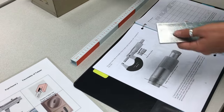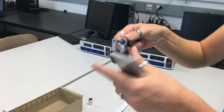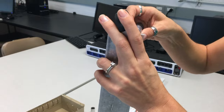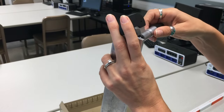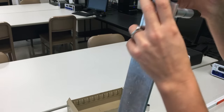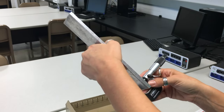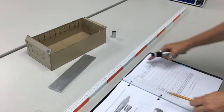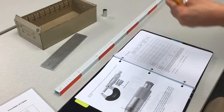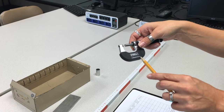Then measure the thickness using the micrometer. Open the micrometer, place it on the object, and close it — don't make it too tight. Close it and read the value. Make sure you add or subtract your offset. Again do this five times, find the mean and the standard deviation of the mean. The uncertainty of this instrument is the smallest value you can read, which is 0.01 millimeters.